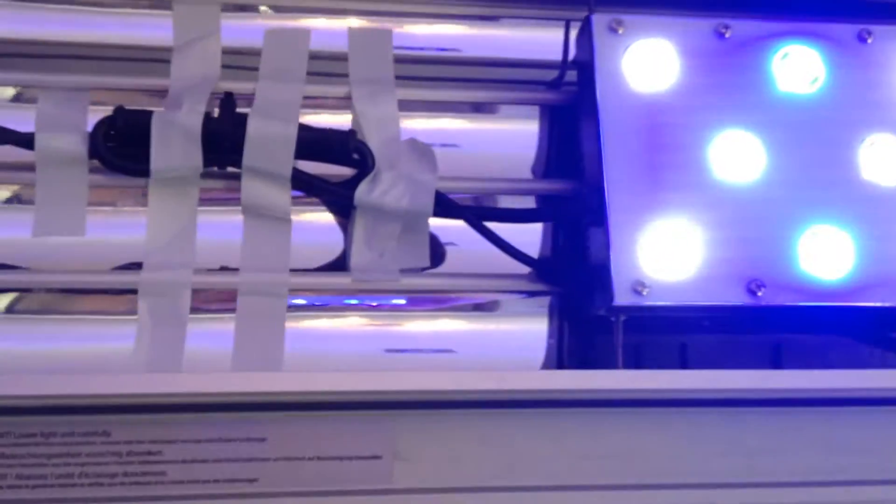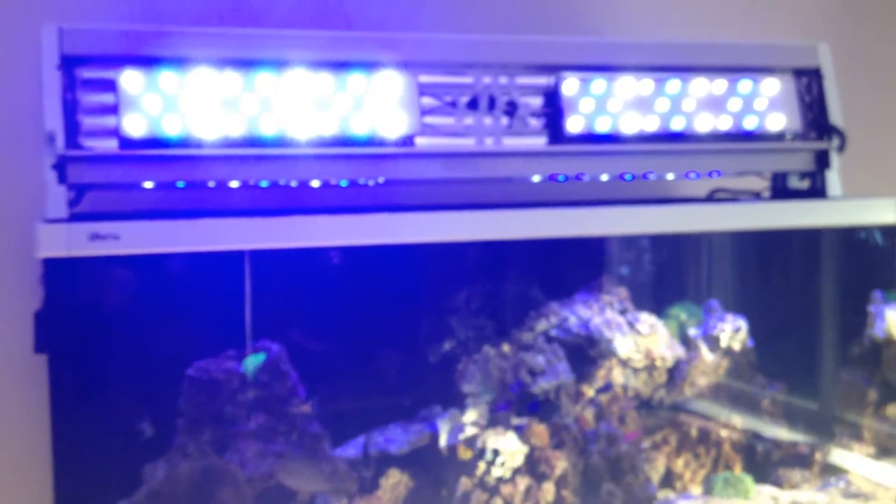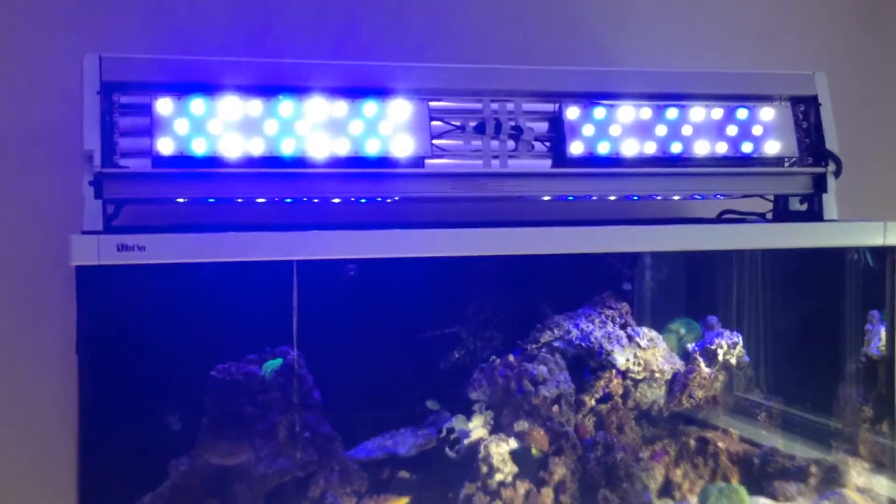The lid automatically has a switcher in it, so normally with the old tubes, the lights would turn off when you lift the hood up. But that's not a problem at all for me.